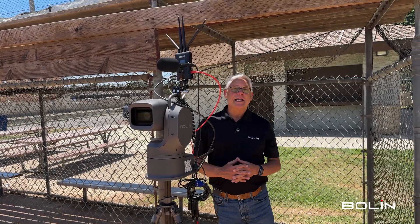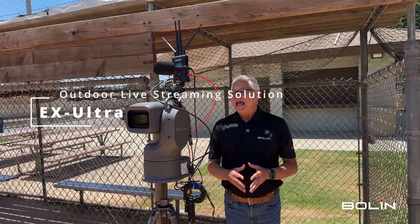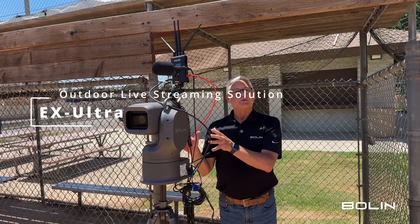Hi, this is Tim with Boland Technology with another video in our Outdoor Streaming Solutions series. In this case, we're featuring our EX Ultra again.